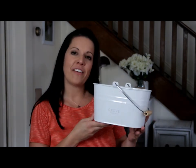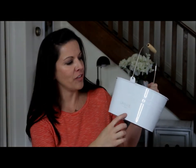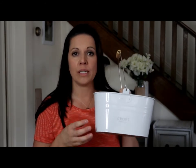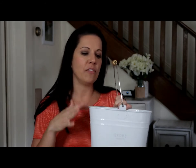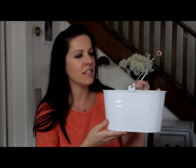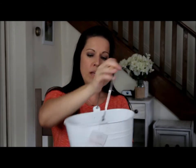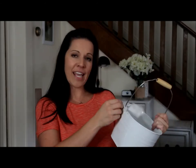Another thing I got from Grove Collaborative is this really cute cleaning caddy. It says Grove Collaborative on the front and it's got that farmhouse style. I got this for placing an order, along with the other free items. I love it — I think it's really pretty just sitting in the middle of my table. I might put some flowers or fall decorations in it. It has a metal handle with wood accents, and it matches my home decor perfectly.